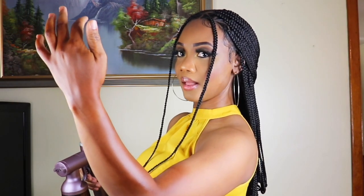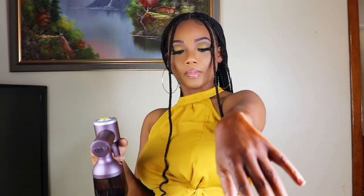This is how it looks when it is completely dried. I tried not to over-spray the area. And voilà!